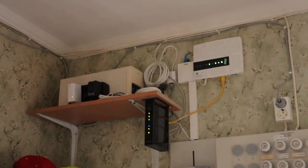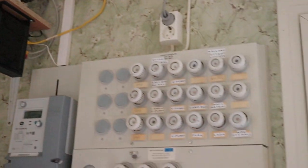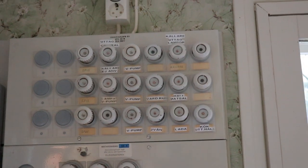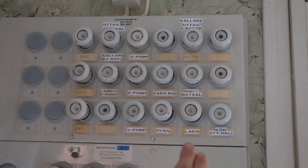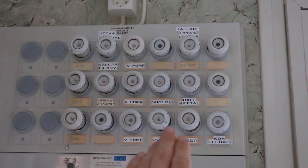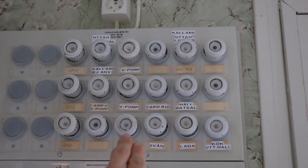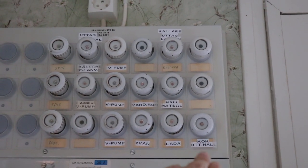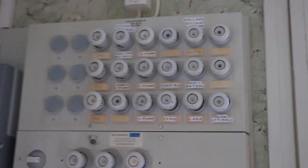So I gave the Powerline adapters a shot. For these to work properly you need to have them on the same phase as each other, and that wasn't all too easily organized. The barn is on the third phase, which is basically only sharing with the oven, the heat pump, and the power outlets in the kitchen and on the second floor.